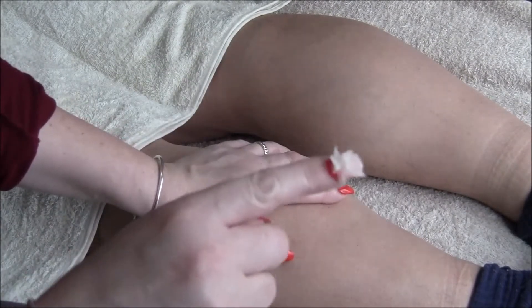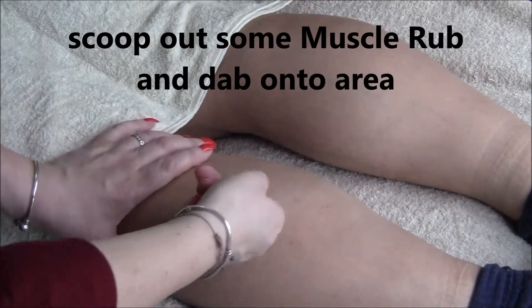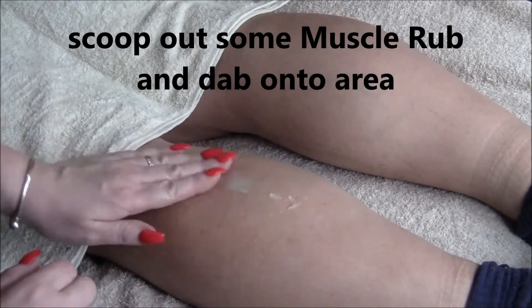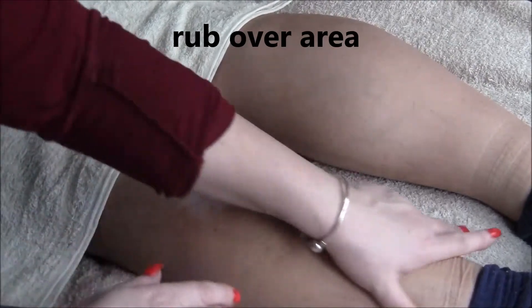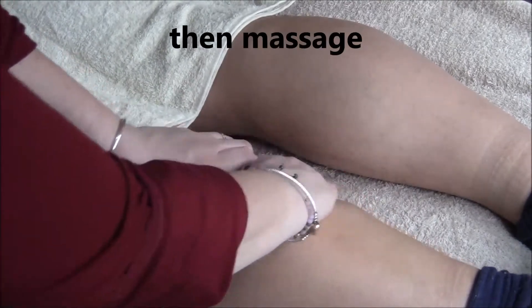To begin with, get yourself a blob on your finger like so and paste onto the area, then rub it in and then do massage.